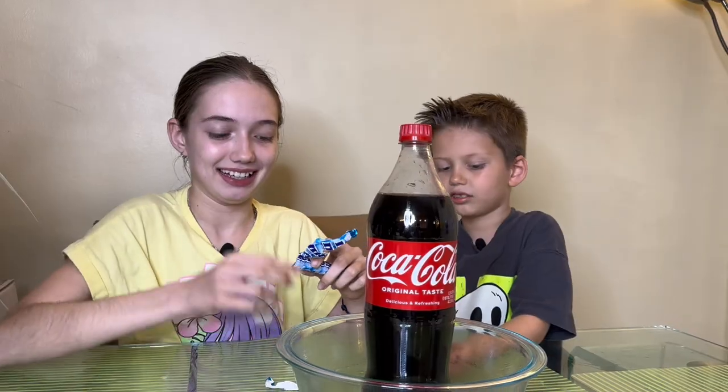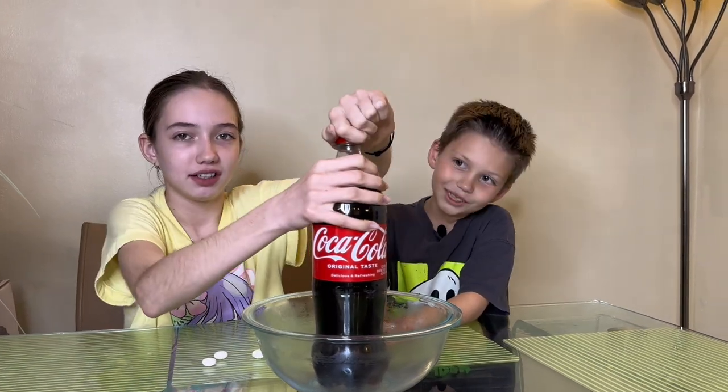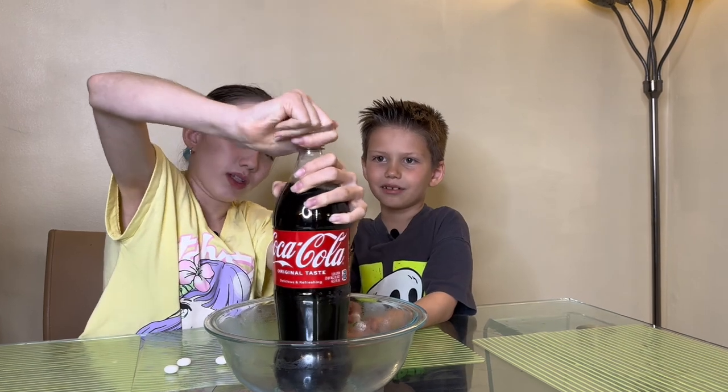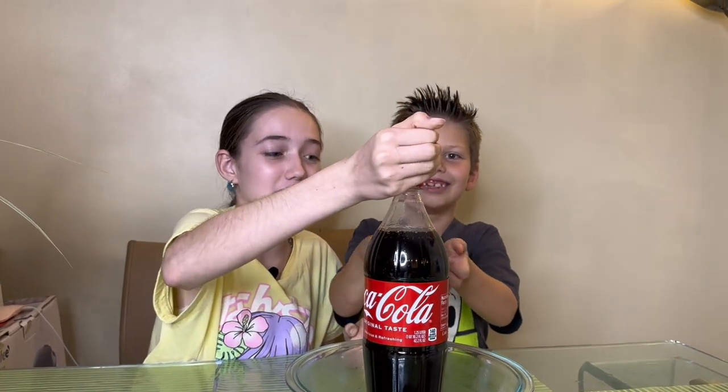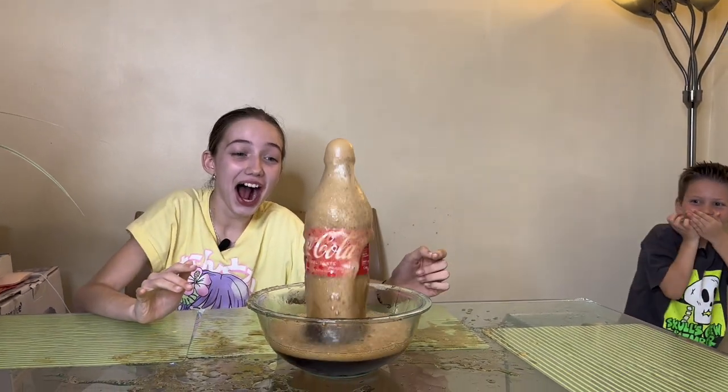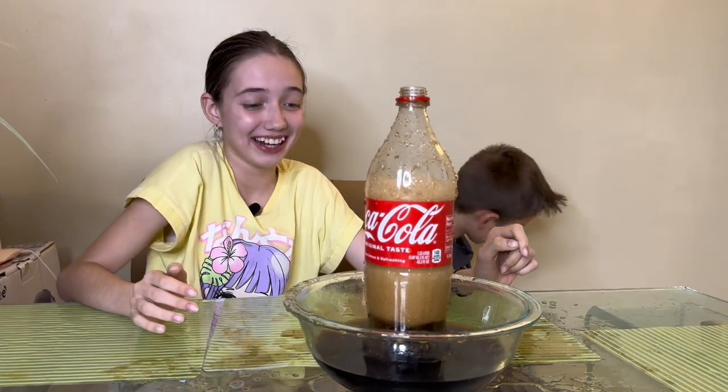Okay guys, last but not least - Coca-Cola and Mentos! It's supposed to explode. That is scary! I want to put maybe half the pack in. These are mint Mentos by the way. I'm putting a bowl down just in case. It doesn't really matter which size Coke you use. Let's open it - I can't even open it! Okay, look at the air coming out. Three, two, one - put them in! Oh, it's on the ground, it's in the air, it's literally everywhere - sticky Coke!